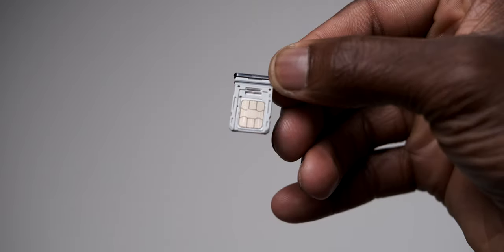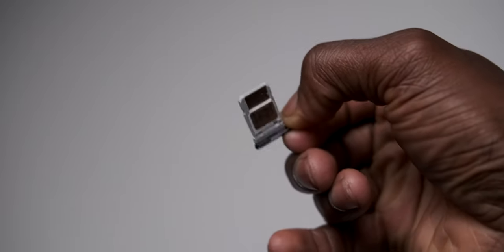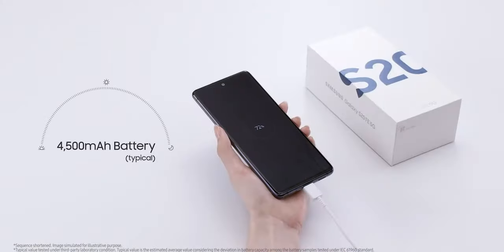Comparing that to the S20 FE: it packs either the Snapdragon 865 for the 5G model or the Exynos 990 for the 4G model — avoid that one. It has 6GB or 8GB of RAM, 128GB or 256GB of storage with microSD card support, and a massive 4500mAh battery that supports 25W wired charging, 15W wireless charging, and wireless power share as well.